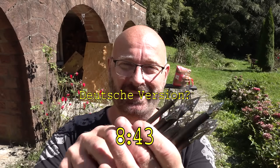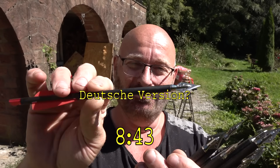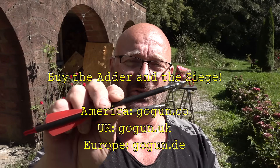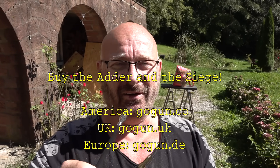Hello and welcome to the Slingshot channel. Today is about broadheads — hunting broadheads. Not about the destruction they can cause, but about how to stop them. Let me explain the background.